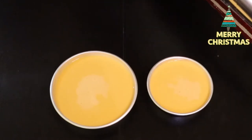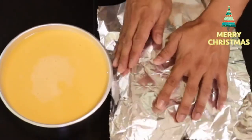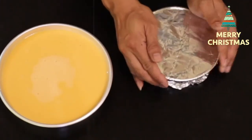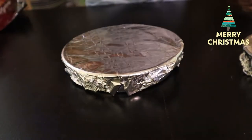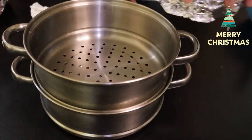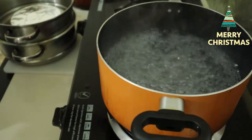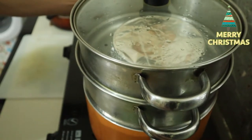Mga wanders, nakagawa tayo ng dalawang container. Tatakpan natin sya ng foil para hindi sya pasukan ng tubig pag in-steam natin. Lalagyan na natin sa ating steamer. I-steam lang natin sya ng 45 minutes then luto na sya. Make sure na kumukulo yung tubig natin bago natin nilagay yung ating leche plan. Pag kumukulo na yung ating tubig, pwede na natin sya nginahan sa pinakamahinang apoy. Lulutuin natin sya ng 45 minutes.